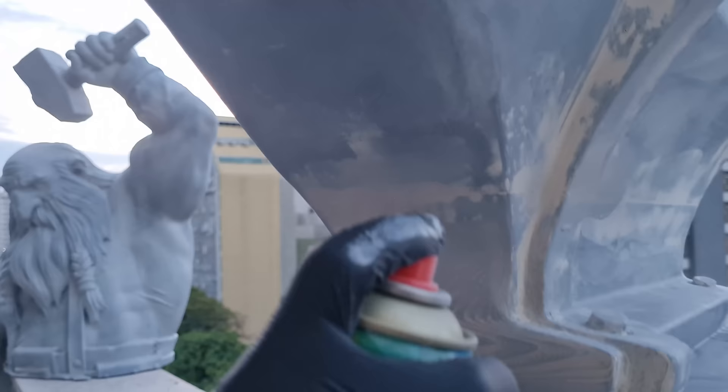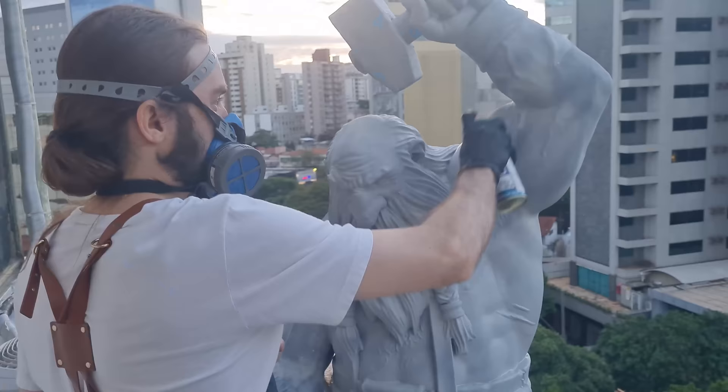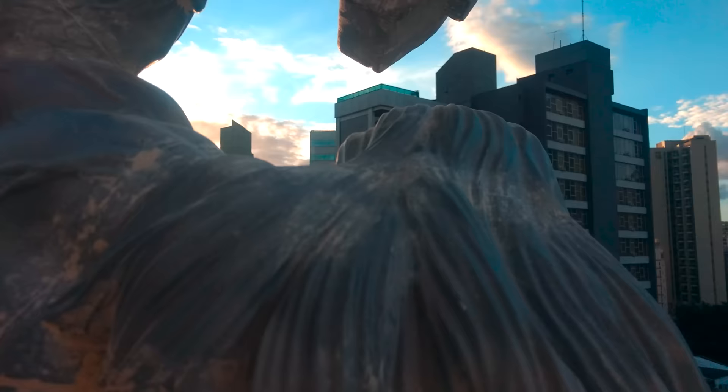But as plastic putty and resin have different colors, it is a little difficult to identify small flaws. To visually guarantee the quality, we applied some grey primer that helps in the process of covering imperfections and facilitates homogeneous surface visualization.